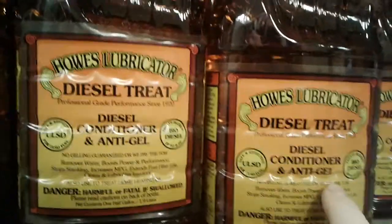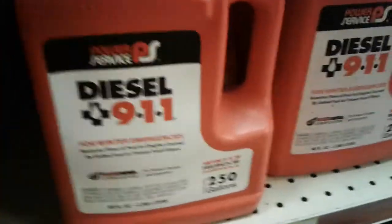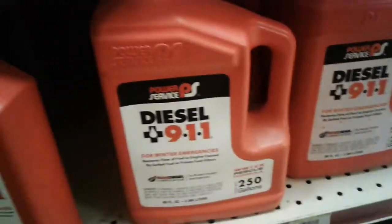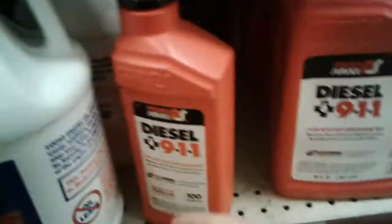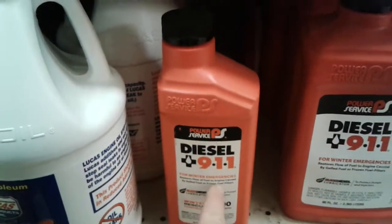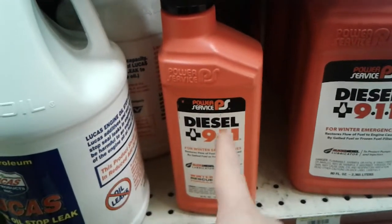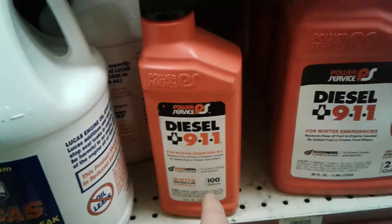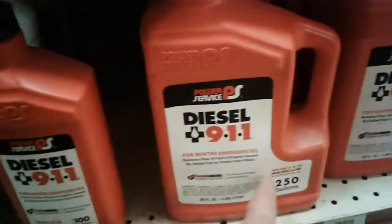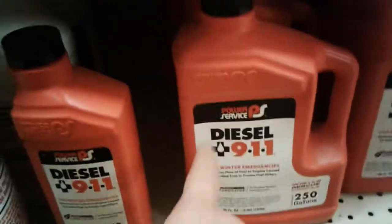If you don't buy this anti-gel — some type of anti-gel, I don't care who makes it — then you're gonna have to buy this: Diesel 911. You'll need one bottle of this, take your fuel filter off, put this inside the fuel filter, and it melts the ice that's in there into gel and ups the cetane.